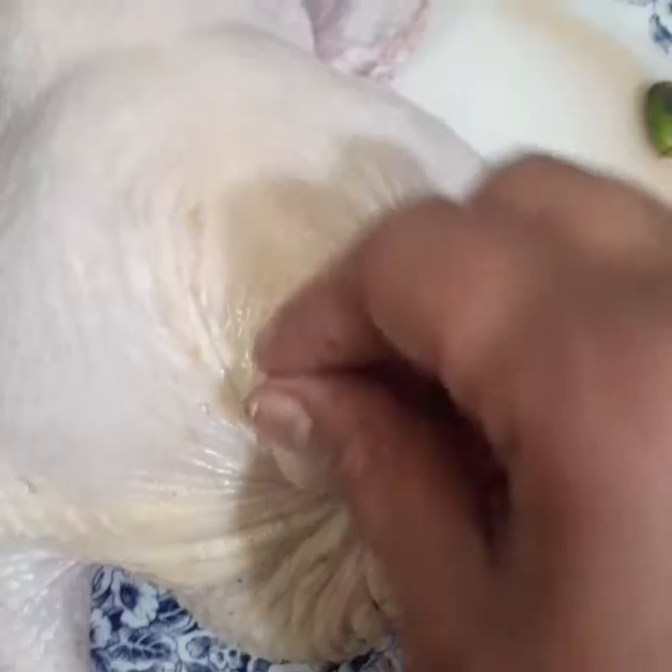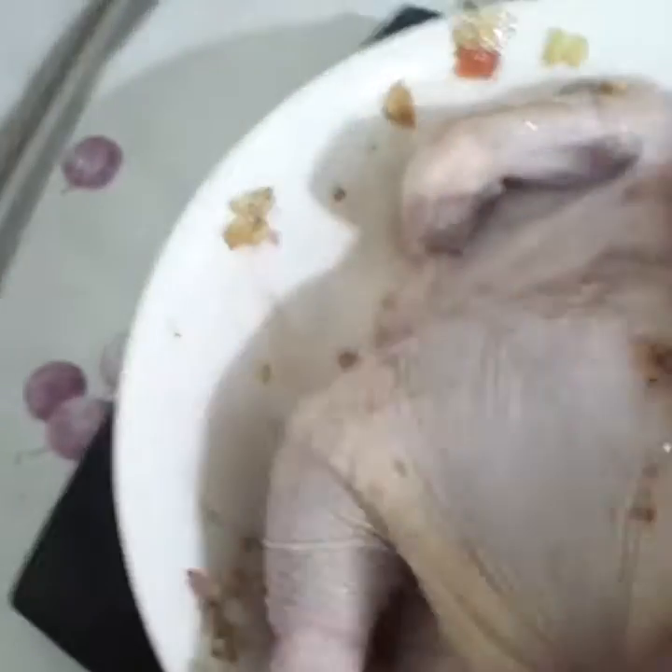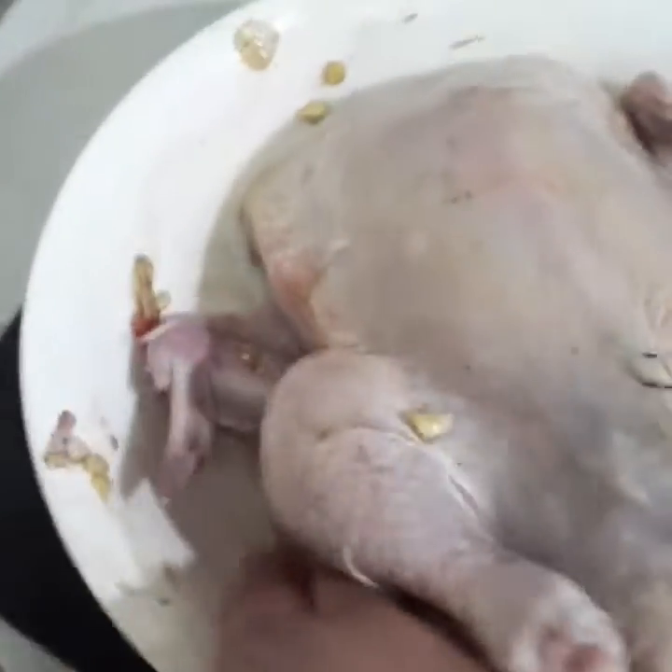Ito na po yung manok, natapos ko na siya tahiin sa puwet, nakuclose ko na. At saka ilagay ko lang siya dito para mag-grip, para mahaluan siya ng soy sauce at saka yung minamix ko na oyster sauce.